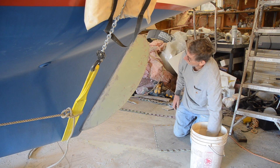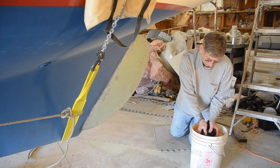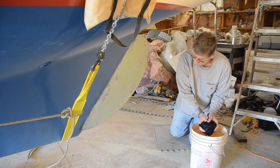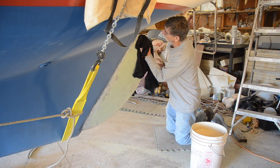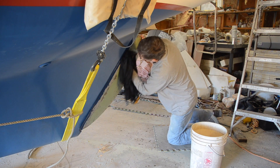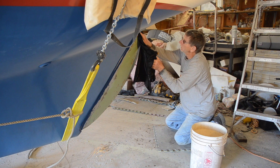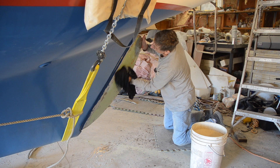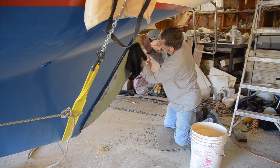I'm going to use just plain old water to get the bulk of this sanding dust off. Then after that dries, I'll wipe it over with some acetone before I put my barrier coat on it. There's just so much dust on it, I don't want to take a chance on the acetone kind of dissolving that dust back into it. The water does a really good job, and it doesn't dissolve the bottom paint either. The acetone will, so if I accidentally get the acetone on the bottom paint, it'll smear it everywhere.